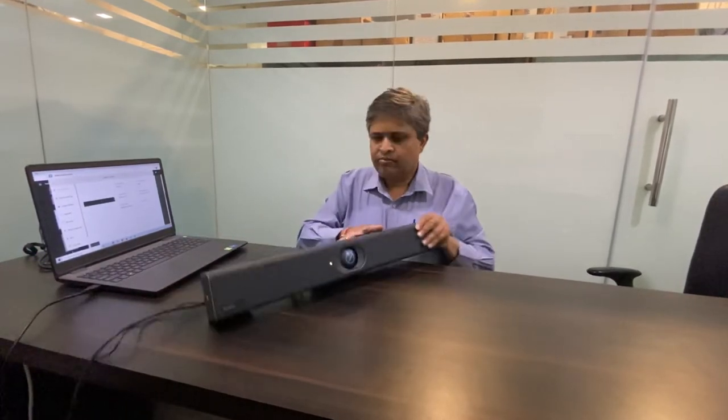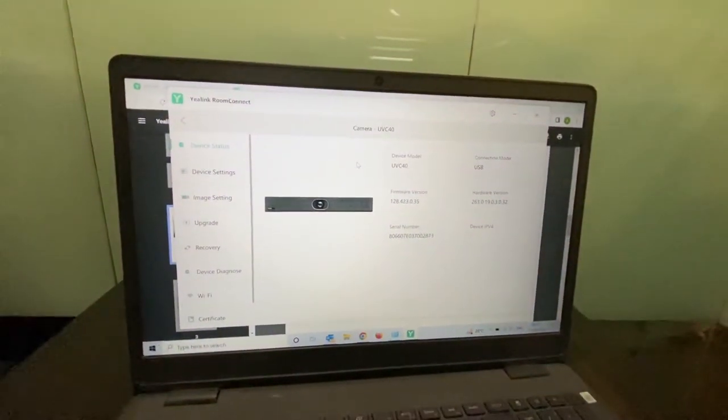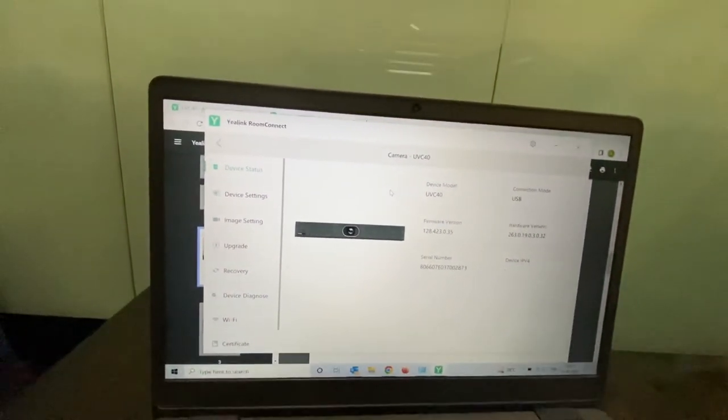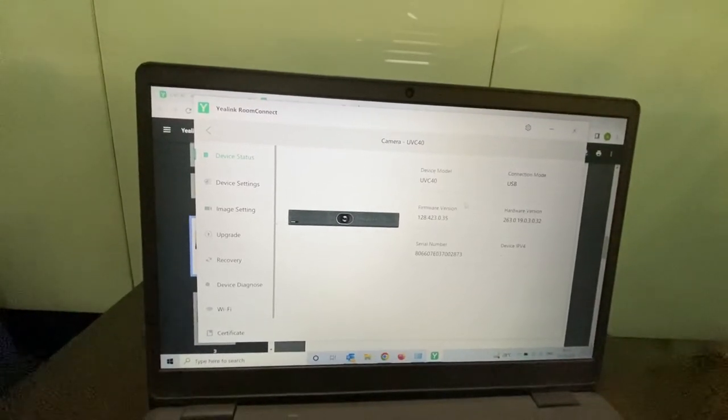Here we have connected the device and I have installed it with my laptop. This is the Room Connect software which I am using to show you the features. This Room Connect software is available from EarLink and can be downloaded on your laptop. Basically your admin can use it to manage the device.